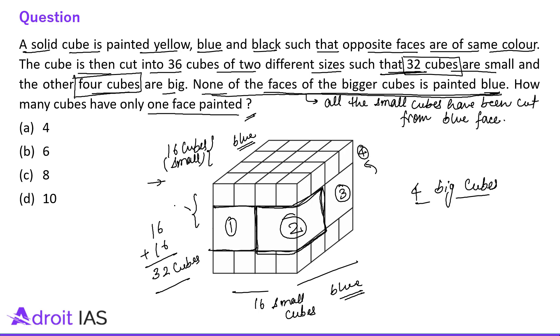So let's say this side face is yellow and this side face is black. Though now it does not matter because we have almost cracked the question — the color does not matter now. But anyways, we need to find the color also. The question says: how many cubes have only one face painted?